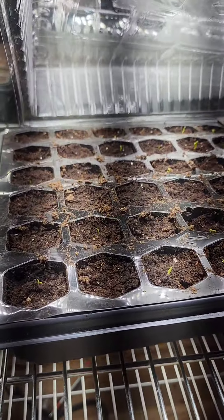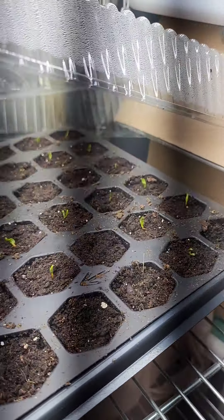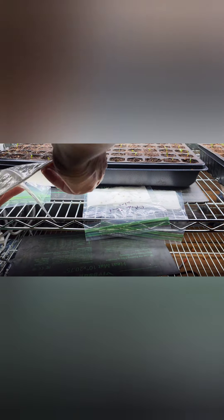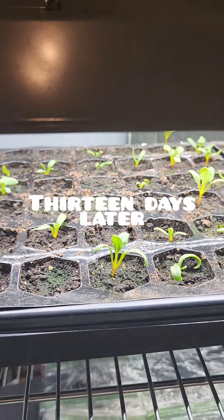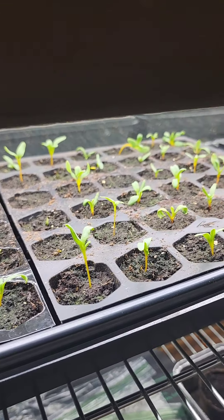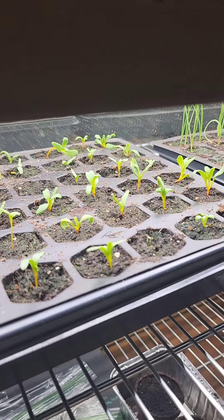Here they are the next day — you can see they're already starting to look better. Now I'm going to scoot this tray back and use this heating mat to germinate some other seeds; I'm just going to put them on top of the mat and slide the tray back on top of them. Here we are 13 days later — look at all that growth. Don't they look fabulous? They're just beautiful.